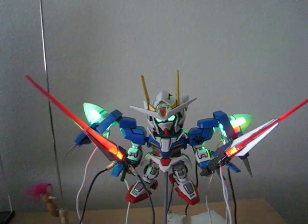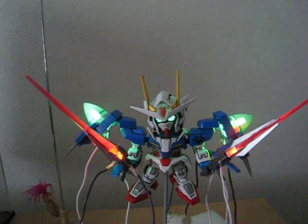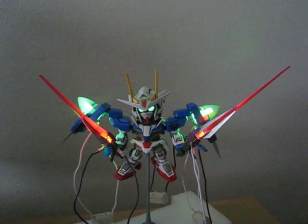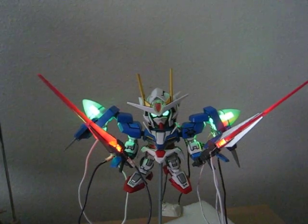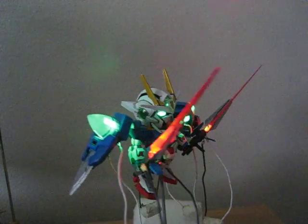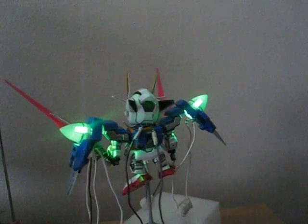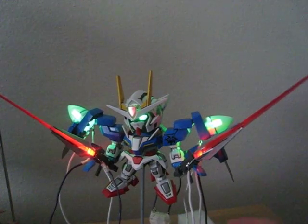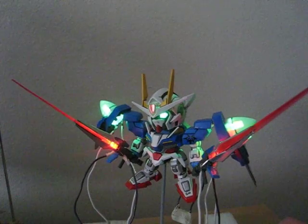There you have it — Gundam 001 LED lights. Well, that's one way to hook it up. I'm pretty sure there are other or better ways to do this, but that's how I add my LEDs.